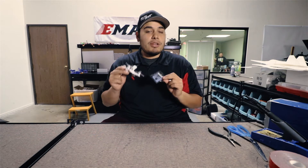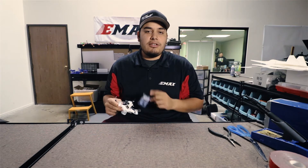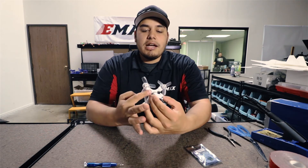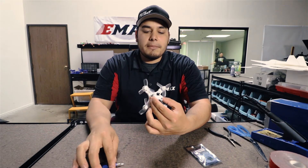You could either use the XM or the XM Plus — you'll be good with either one of those. So the first thing that we're going to want to do to install this receiver is lift the top shell of the body off of the Babyhawk.